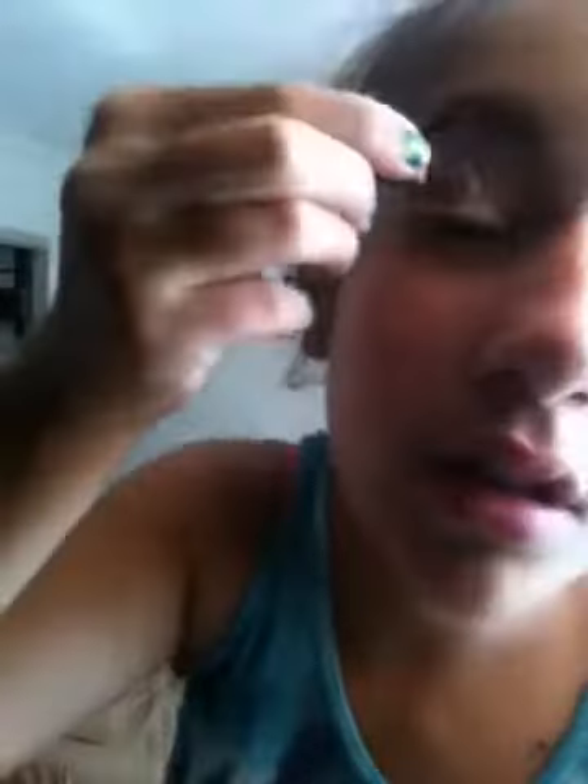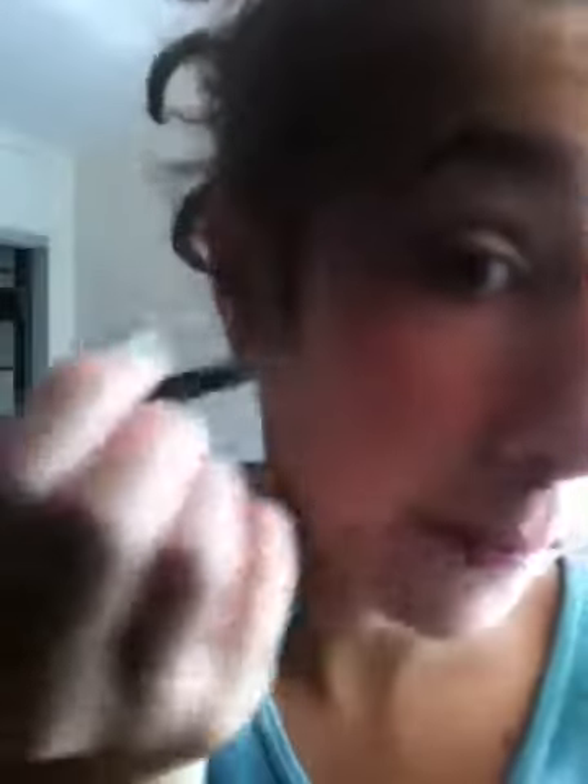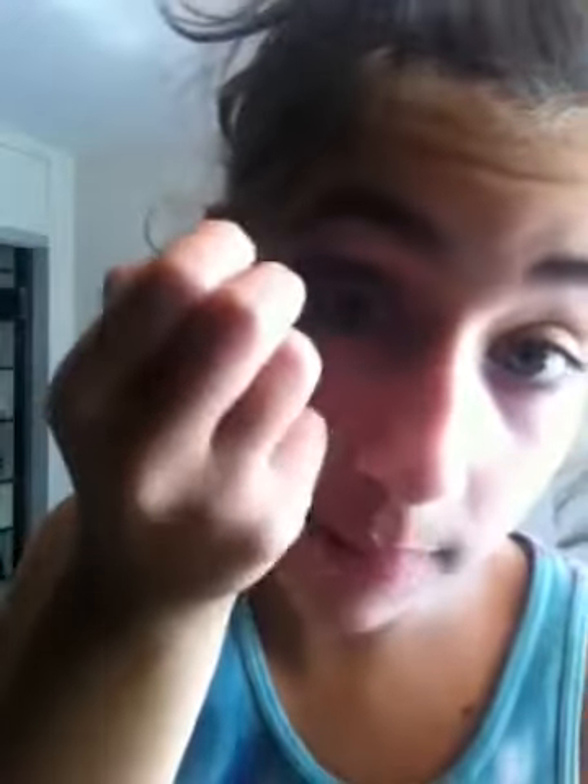I'm sorry the lighting is really bad right now, I just have no other place to film. You want a good coat of this on your lid. Now taking a fluffy brush for the crease, taking this brown color and packing it on — applying it in the crease in circular motions, bringing it up. Take a little bit more and put it right on the outer corner.